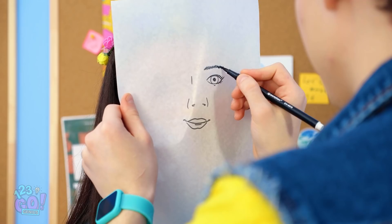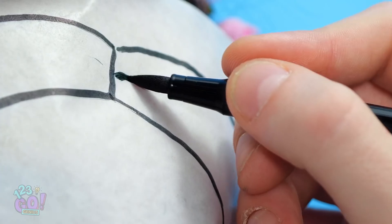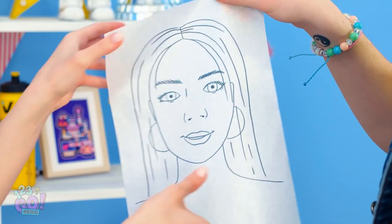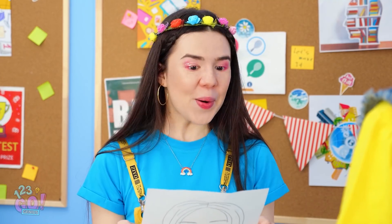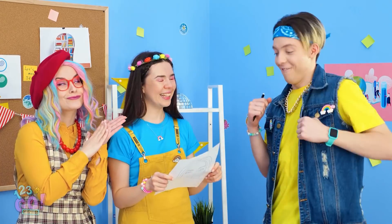Once I trace some of the basics, I can add all those special details. Almost done here. It's getting tough. What do you think, Zoe? Wow, thank you. I guess that's pretty good. Well done, Matt.